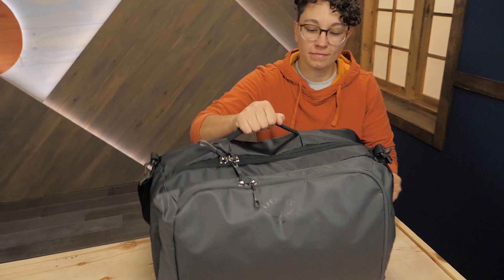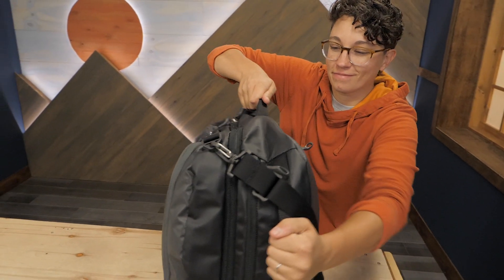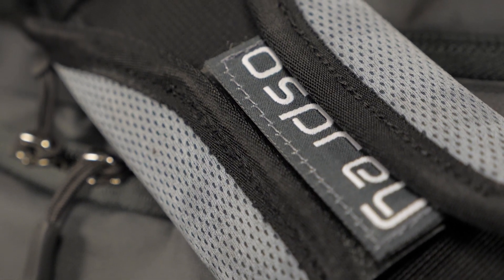There are many ways to pick it up when you're on the go. The two burly webbing handles are soft on your hands and the padded shoulder strap supports the weight of a full pack.